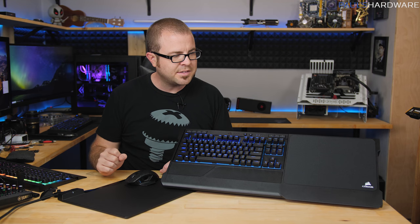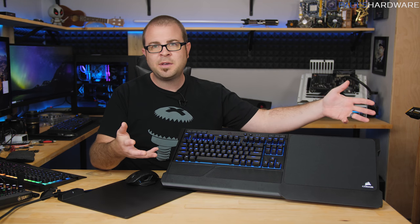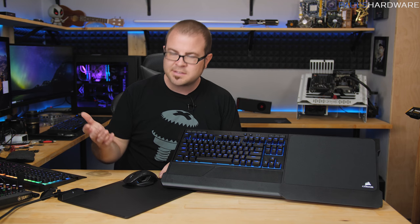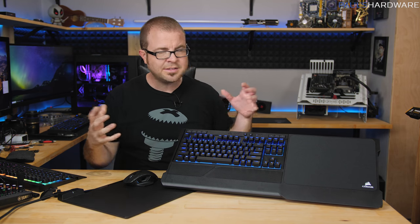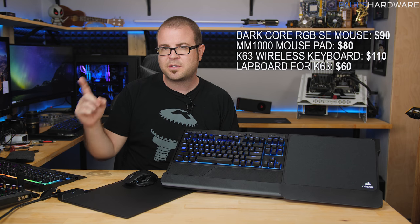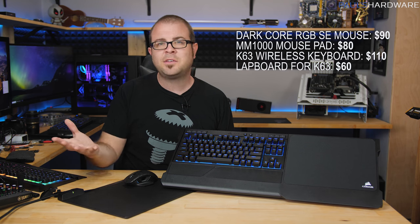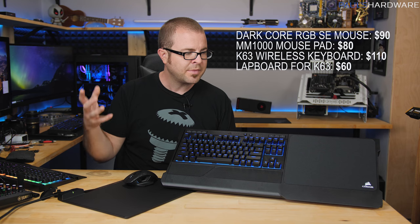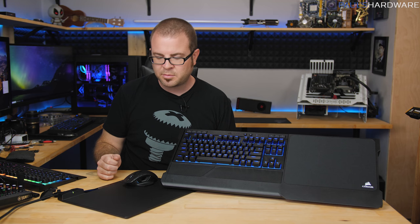That wraps up this video on Corsair's new wireless gaming peripheral lineup: the K63 wireless mechanical keyboard with Cherry MX Red switches, the lap board add-on for living room gaming, the Dark Core Special Edition RGB wireless gaming mouse with Qi charging, and the MM1000 Qi charging mouse pad with USB pass-through. Corsair has been making peripherals for a long time and does a great job — their expertise shows in these products. They do tend to be on the pricier side for the wireless functionality, so it comes down to whether you really want or need that.